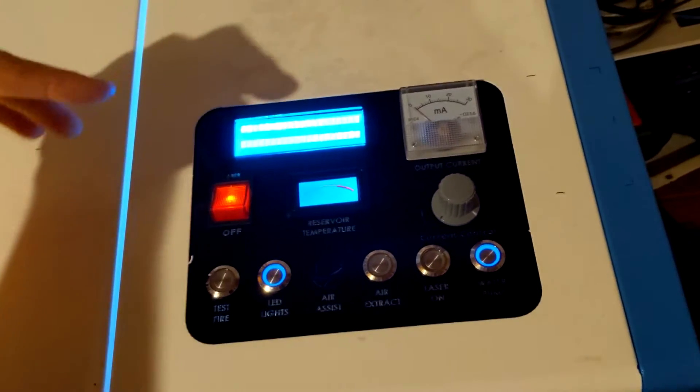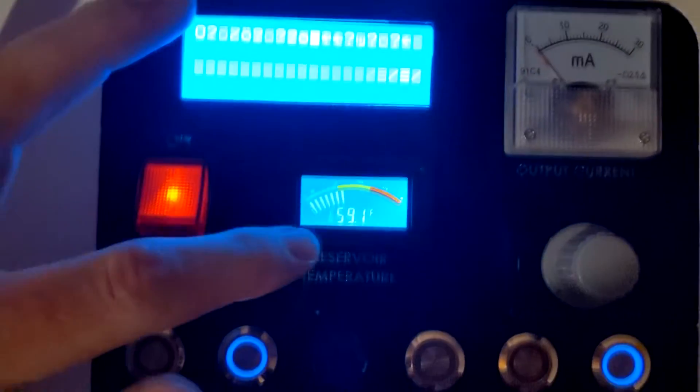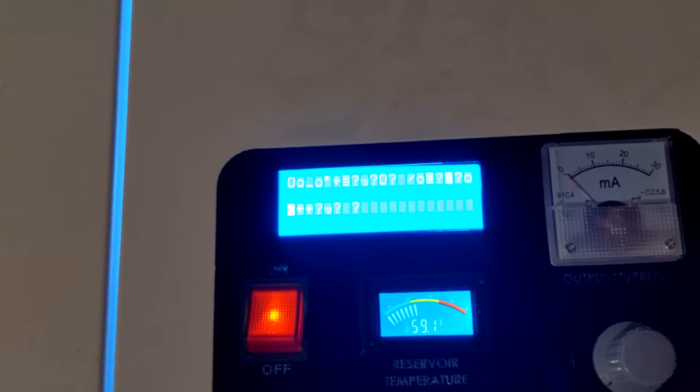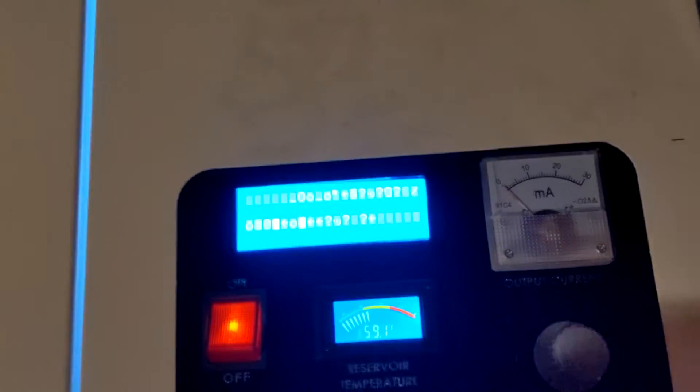If you know why, go ahead and leave it in the comments below. This is showing me the reservoir temperature. It's been displaying the temperature because the Arduino is going to monitor the temperature, so if it gets too hot it'll automatically cut power to the laser.